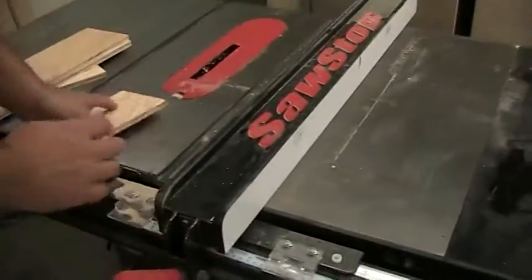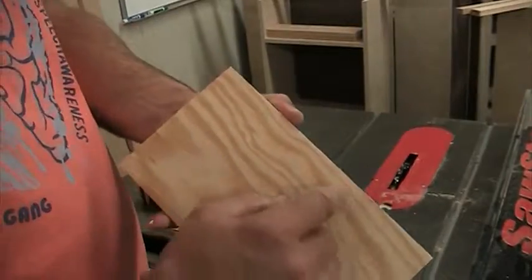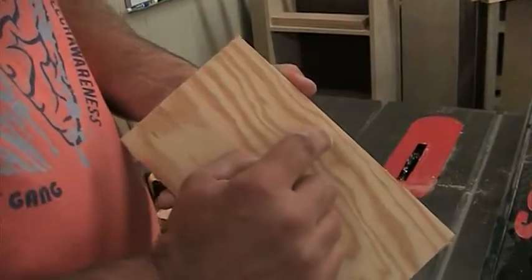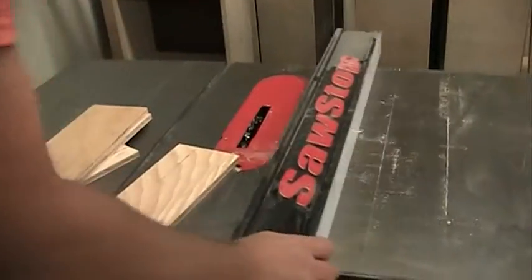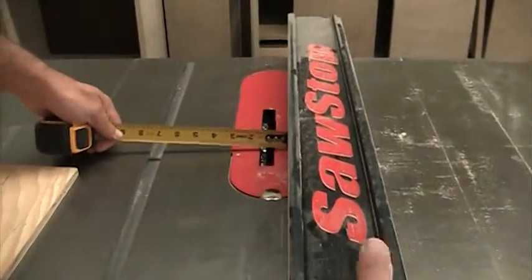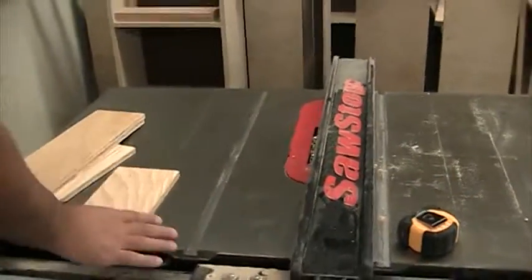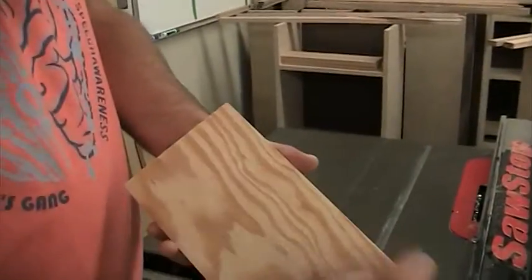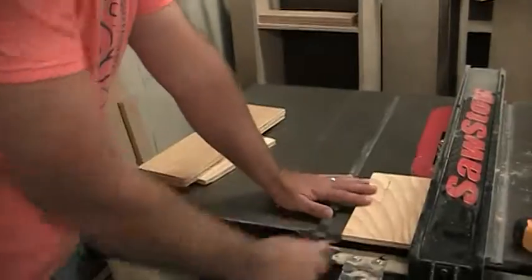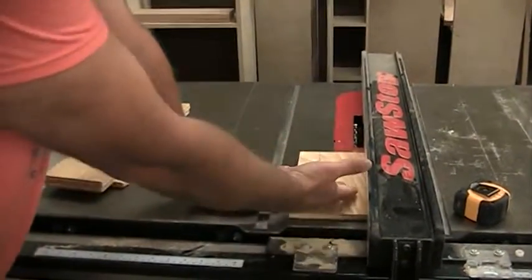I want my dado cut for my panel to sit in about a half inch from the bottom. So I'm going to bring this over until I'm about a half inch to the inside of the blade — about right there is half inch. I'm going to lock it in place, and on one side I want to run my dado cut through it, keeping my hands pretty far away.